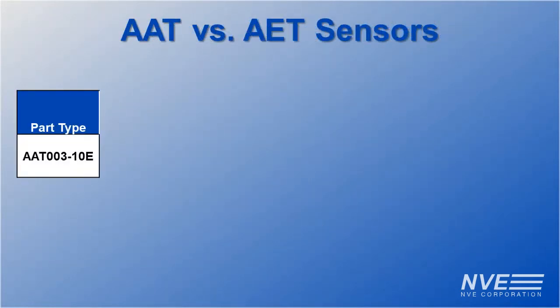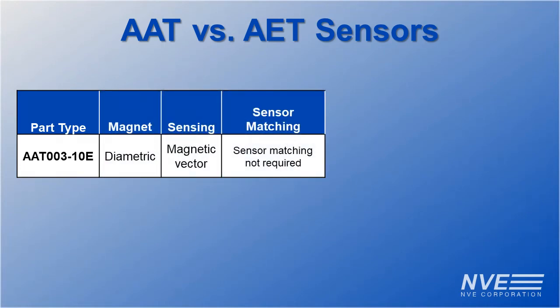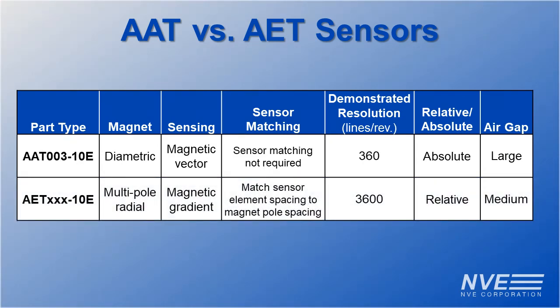To sum up: AAT sensors use inexpensive magnets to generate a rotating field. The sensor doesn't need to be matched to the magnet. They provide absolute position and accommodate wide variations in magnet spacing. AET sensors use multipole magnets for high resolution.